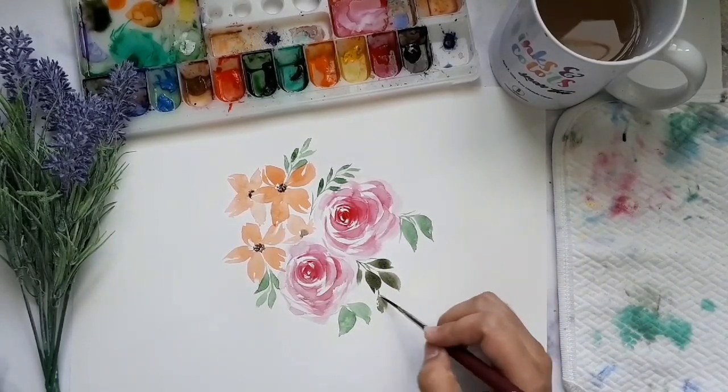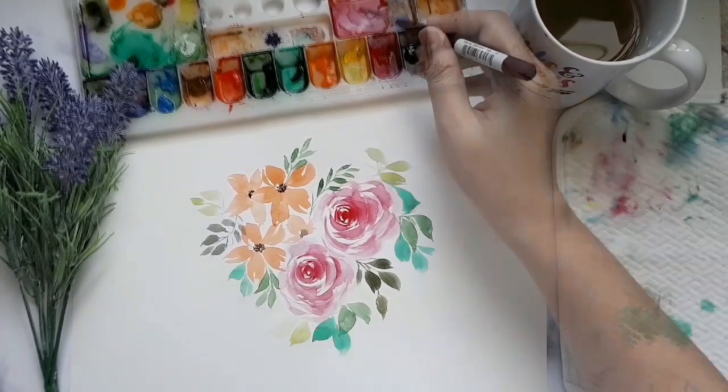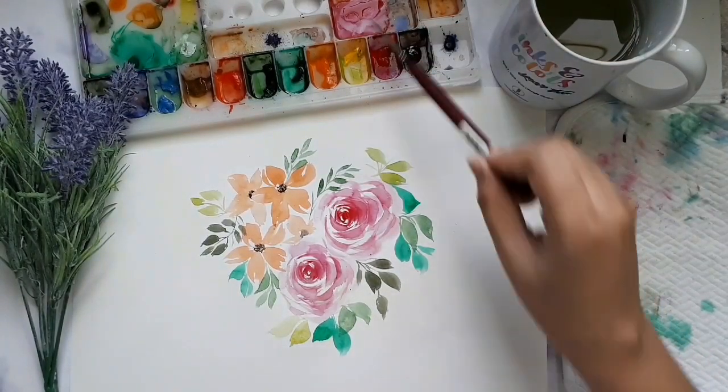I painted some roses and five-petal flowers and some leaves for you to see how versatile this brush is.